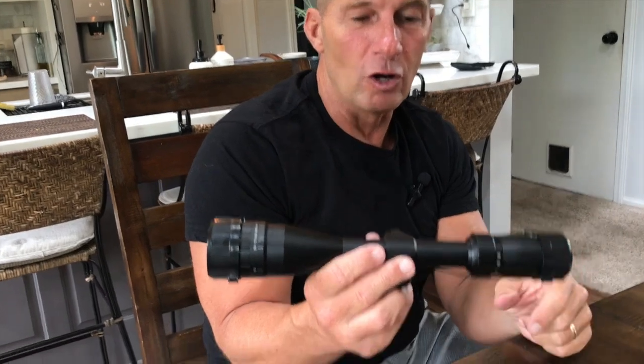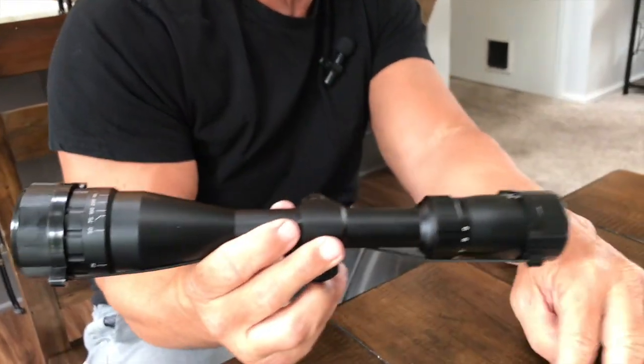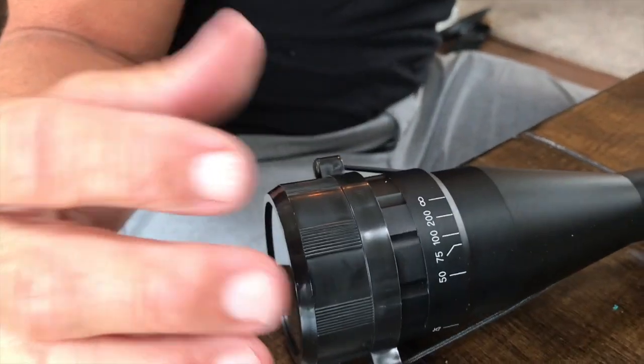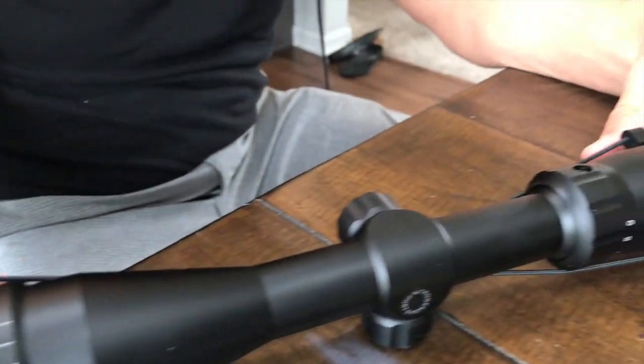I want to give you a quick review on this awesome CV Life Rifle Scope. I absolutely love this. I've got a few things by CV Life, and one of my favorites is this Rifle Scope — this is actually the 3x9x40 AO Rifle Scope.